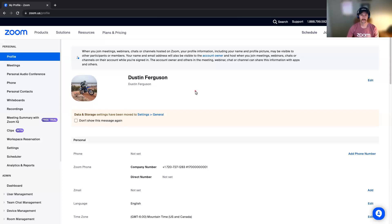All right, everyone. I wanted to provide just a quick five-minute Zoom Phone setup training. I know that there are a lot of options and a lot of features that Zoom Phone has. So if you're just looking to do the basic essentials to get started with making calls and using your Zoom Phone, then this is going to help you get started doing that.